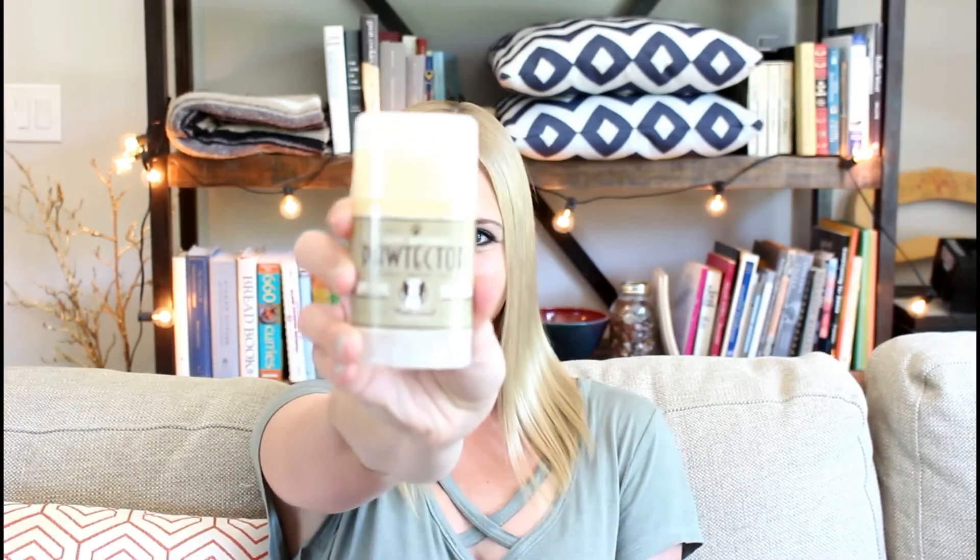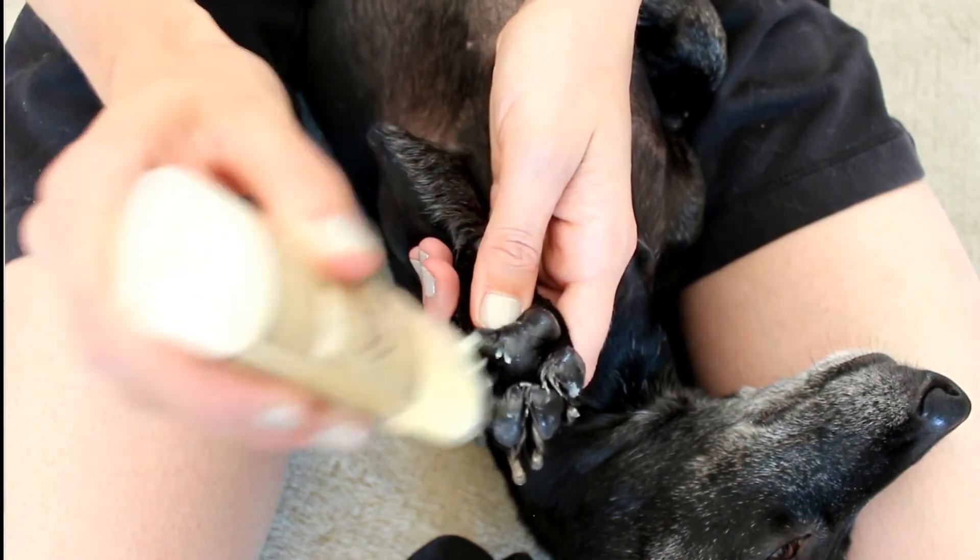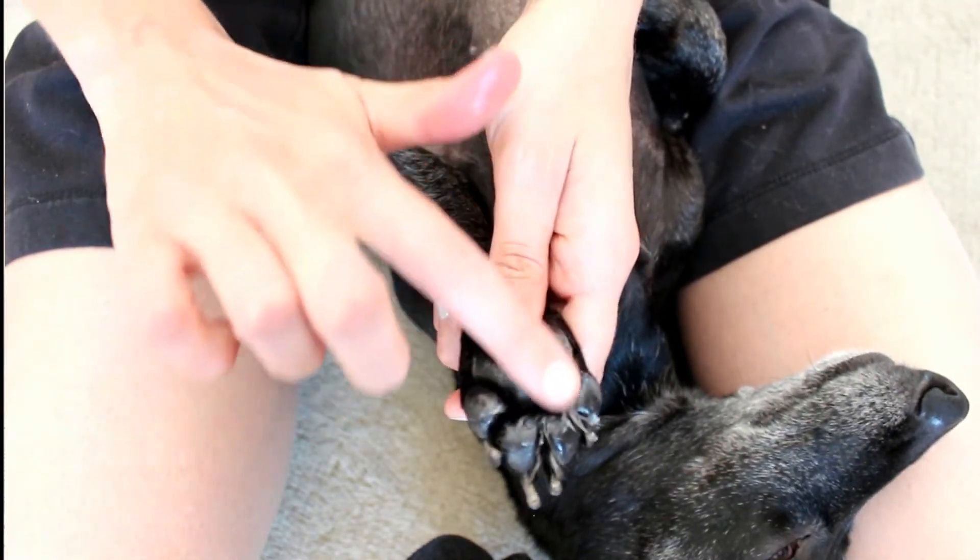Pawtector is also awesome in the winter. If you get a lot of snow and ice like we do, this product is a lifesaver. People put tons of salt on the ground to melt the snow and ice, but that does burn dogs' paws. If I don't put this product on Rocket's paws, he will instantly begin limping from the salt. So Pawtector works really well in the summer and it's awesome in the winter. When we get home from our hike or walk, I'll use Pawsoother. Pawsoother provides relief for your dog — it's like chapstick for our lips when they're really dry. It deeply moisturizes and heals any small cuts or burns your dog may have. A lot of times when we go camping, Rocket will get little burrs or thorns in his paws and this works really well to heal that.